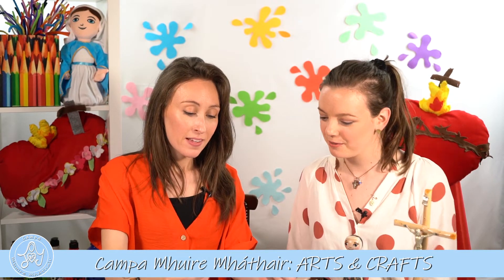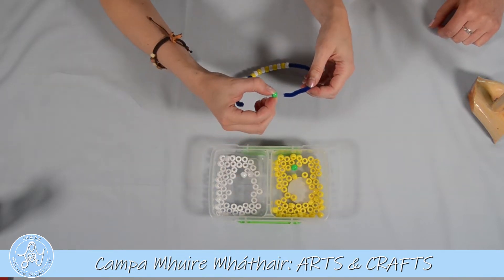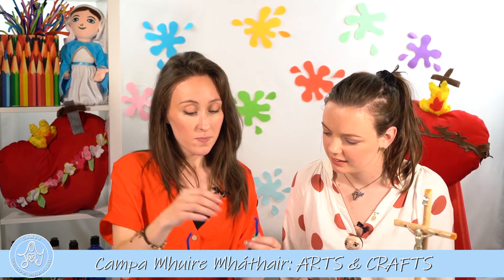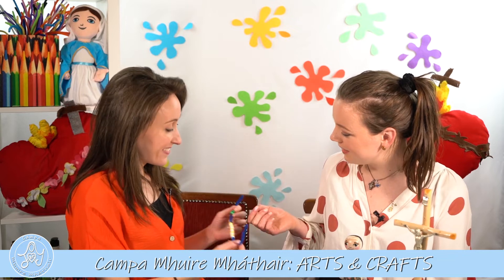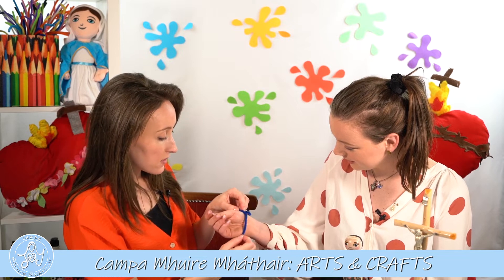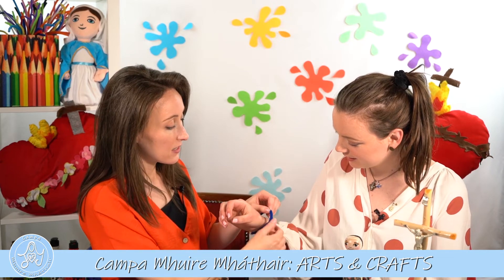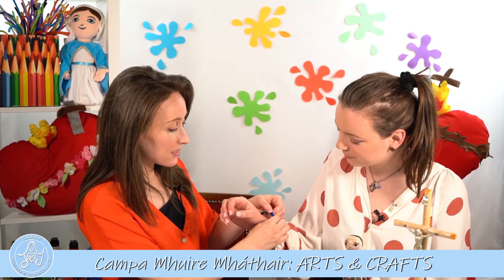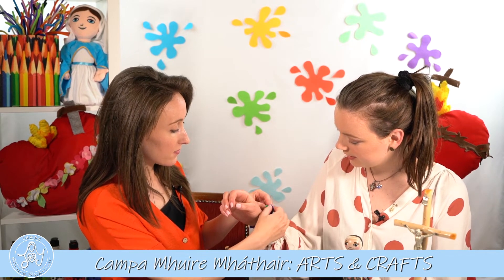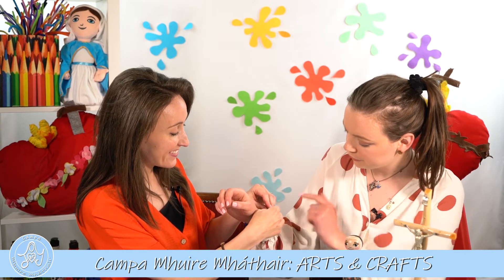Lovely, so we have our 10 pony beads and now we'll take two different colors and place them on like that. Would you like them? I would love them, thank you! So I'll wrap it around your hand and leave just enough space for it to come off. Then we will tighten it — we will twist the pipe cleaner all around like that, and then we put on our beads and cover the end.